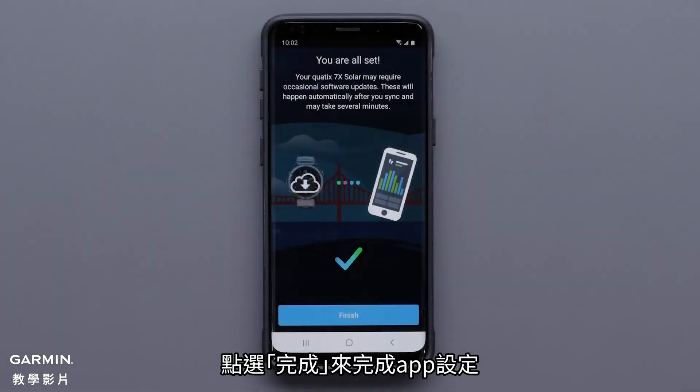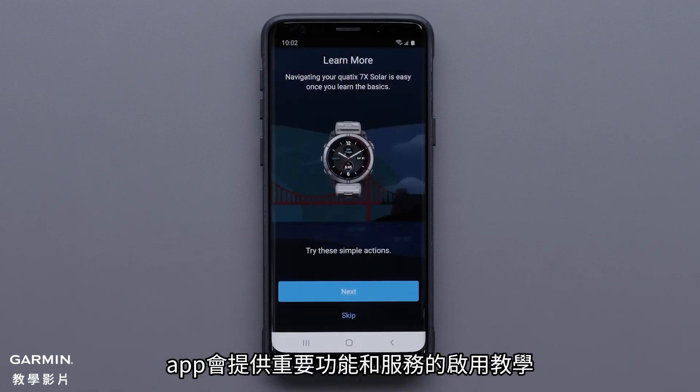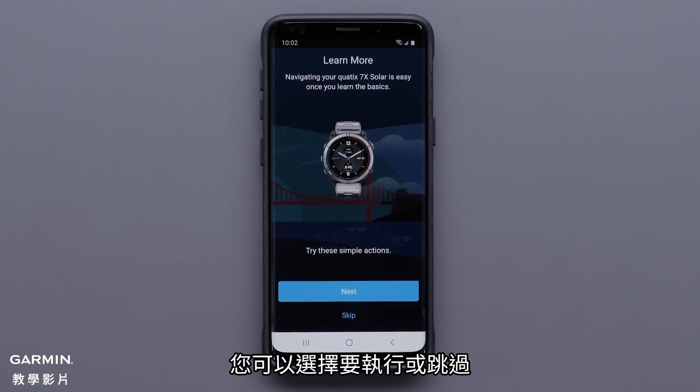To complete the app setup, select Finish. The app will offer to guide you through enabling key features and services. You can choose to proceed with the app or dismiss.